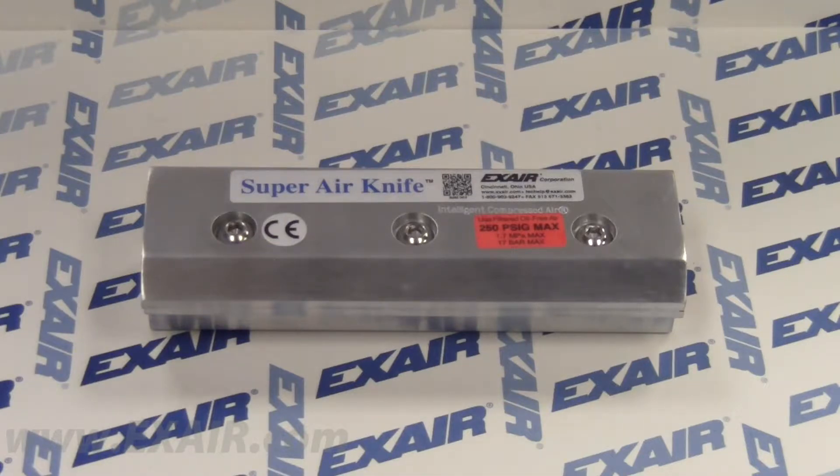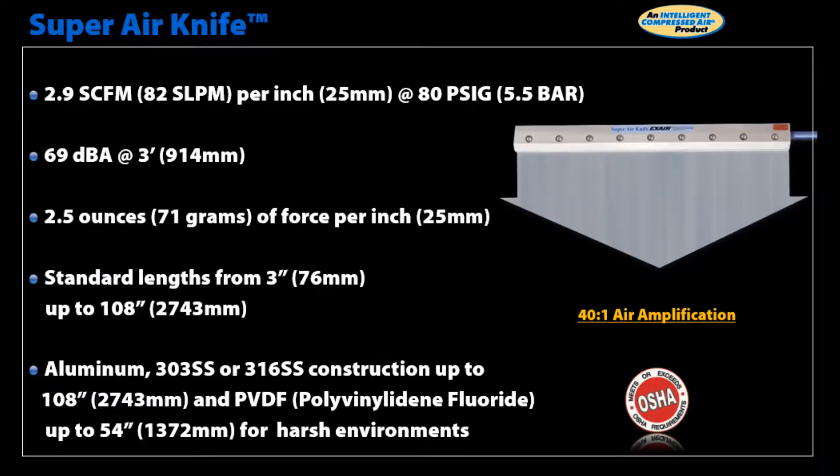The Super Air Knife is our most efficient air knife in regards to compressed air usage, using only 2.9 SCFM per inch of knife length when operated at 80 PSIG supply pressure. It is also the quietest on the market today at only 69 decibels. This knife provides the highest air velocity and produces 2.5 ounces of force per inch.